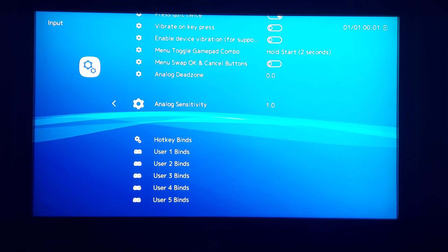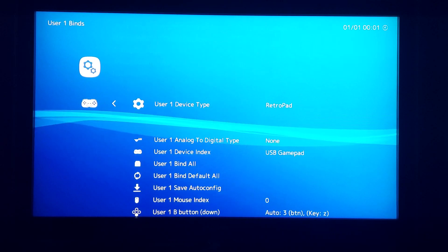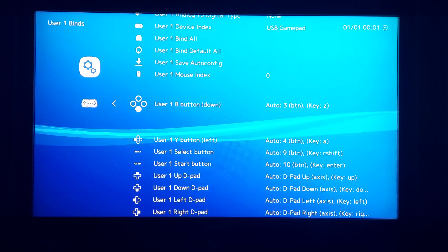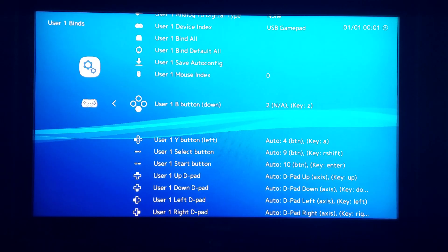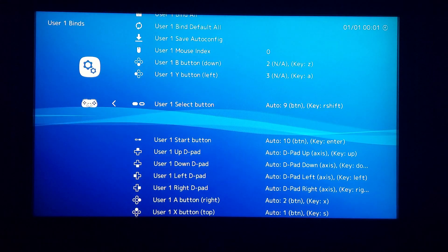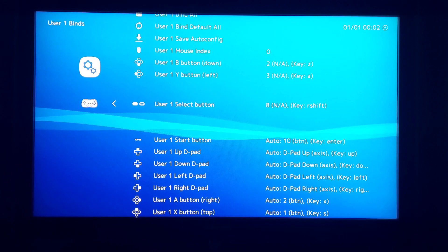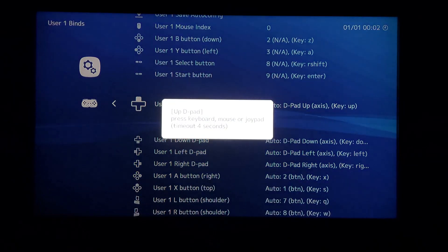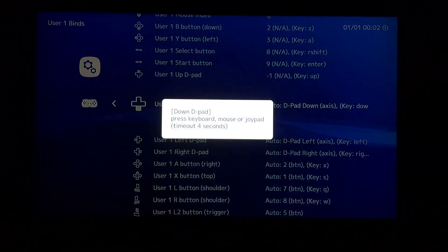Then you are going to want to map the controller buttons using the user binds menu options. Again this is a simple process. Select the desired controller and then assign and map the relevant buttons following the on-screen instructions. Obviously if using the standard Retrocade controllers you will not have all the button options to map — you will only need to map the same buttons that I have demonstrated here.